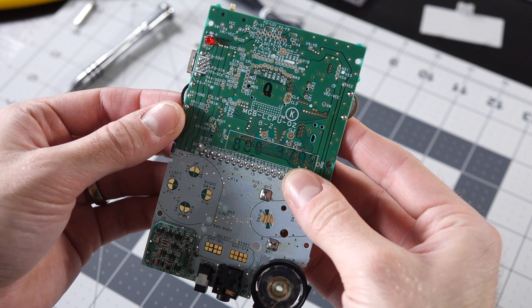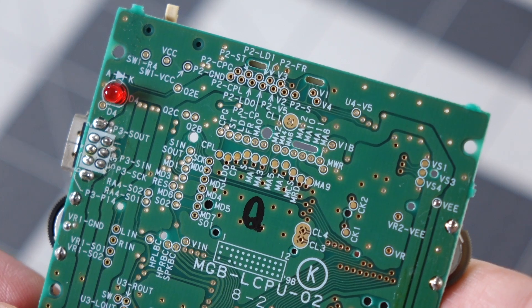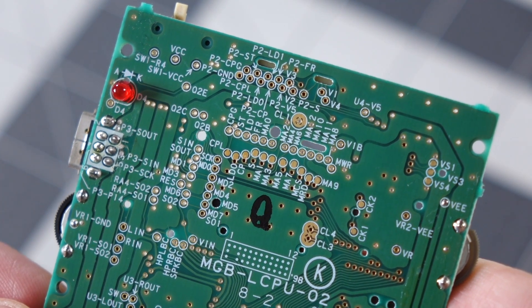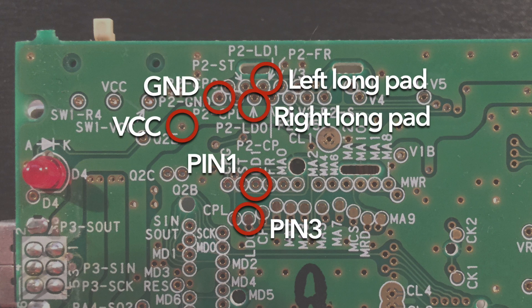The bulk of the work in this mod is running the wires between the right places on the logic board and the bivert module. I've seen some people use solder points on the front of the board, but I prefer to use the pads on the back side since I think they're easier to solder to. This is why we can't lift the pins on the LCD ribbon connector — the pads they solder to are connected to two of the points on the back of the board. Here are all the points you'll need to use and where they connect to on the module. Go ahead and pause the video now if you need to.